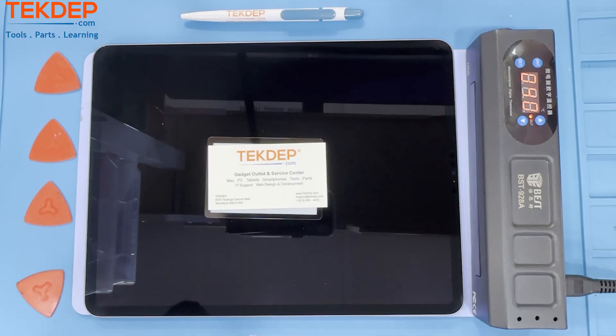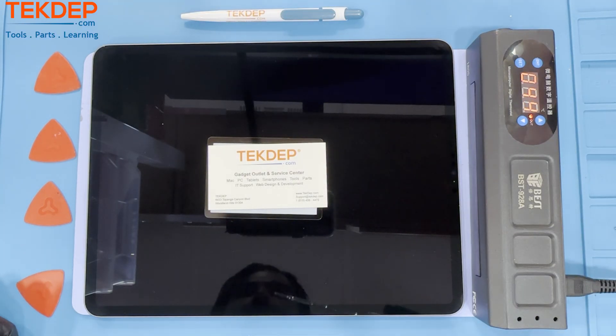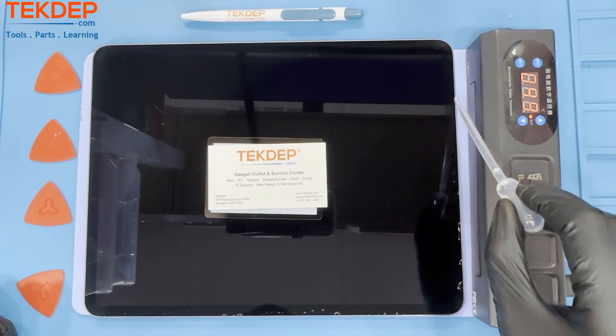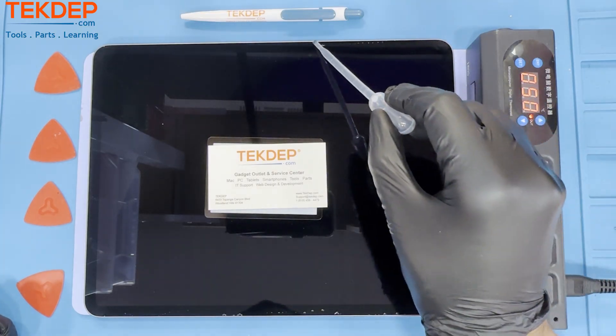The iPad Pro 12.9 uses a very strong glue to secure the screen to the unit. To combat this, we use 90% or higher isopropyl alcohol and let the device heat up on a heating pad for at least 5 to 10 minutes at 85 degrees Fahrenheit to break down the glue.